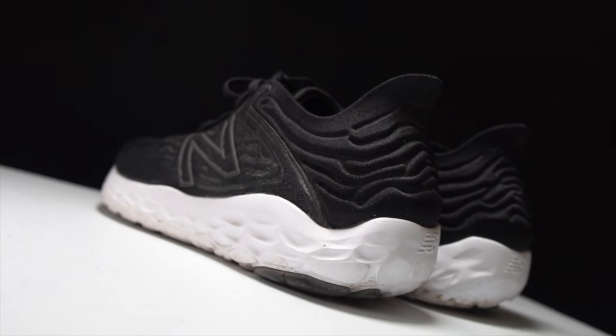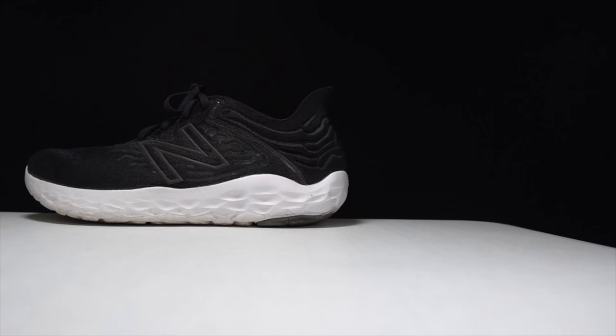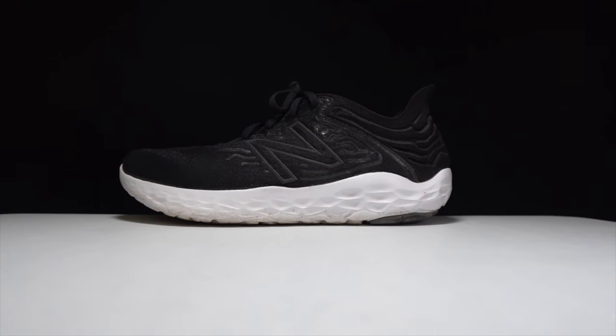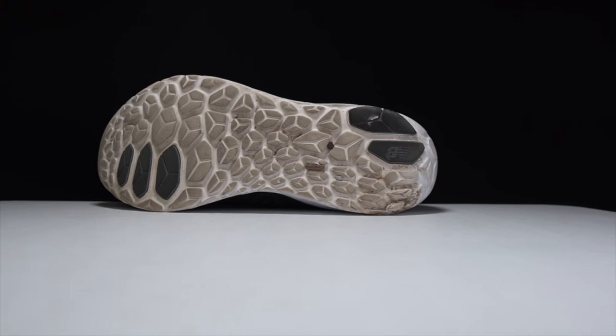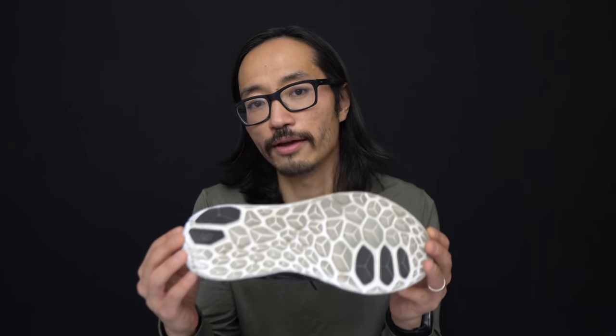With that disclosure out of the way, let's talk about the New Balance Beacon version 3 after 100 miles. First, some specs: the Beacon 3 comes in at 30 millimeters of stack height in the heel with a six-millimeter drop, which should be more common than it is. That gives us 24 millimeters of Fresh Foam X midsole, and that's pretty much all that's in this shoe — just that Fresh Foam X midsole material.